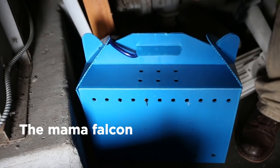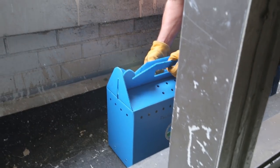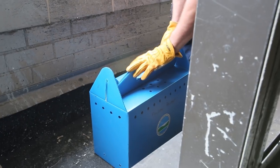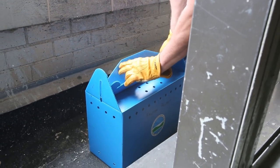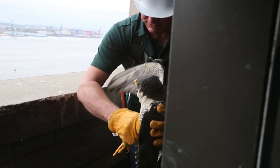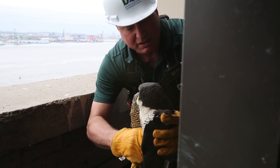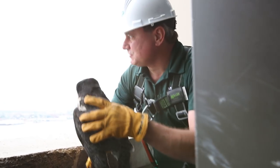Now I'm going to take the adult female out of the protective box and release her back to the wild so she can tend to her babies. Here's the adult female, and you can see how different these babies are going to look — just within about a two-year period they'll get very gray.